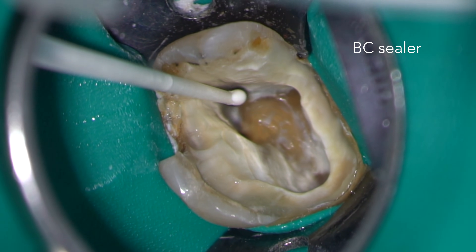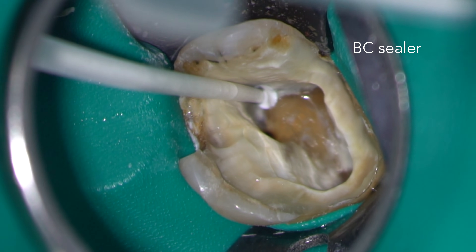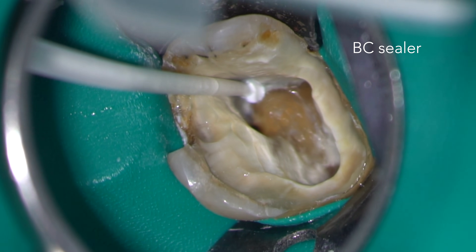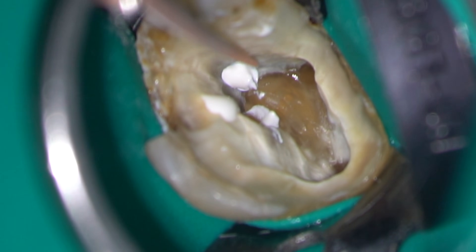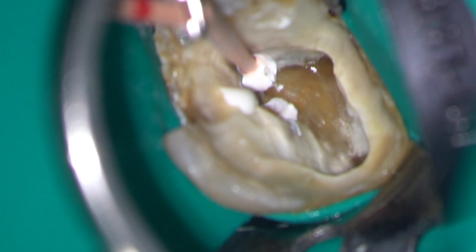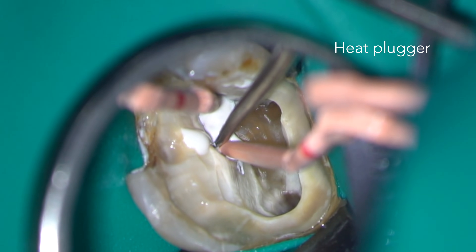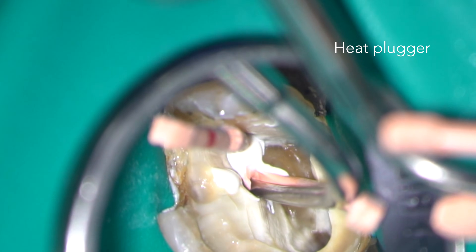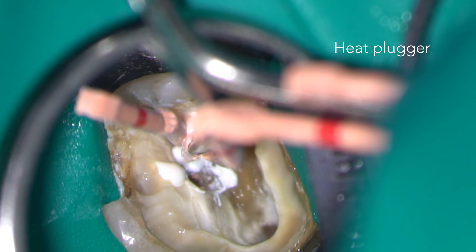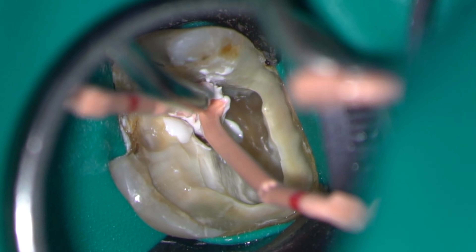After drying the root canals I'm going to obturate them using a BC sealer and gutta-percha technique. Here some sealer is introduced into the coronal part of the root canal. GP cones are gently inserted through the BC sealer to the full working length — in doing so they will carry sealer right to the apex. I'm now using an electric heated plugger to condense the coronal part of the GP in each of the canals. These will then be plugged with a cold plugger.